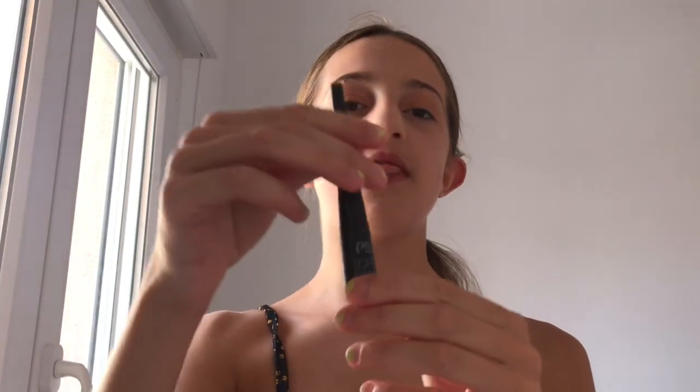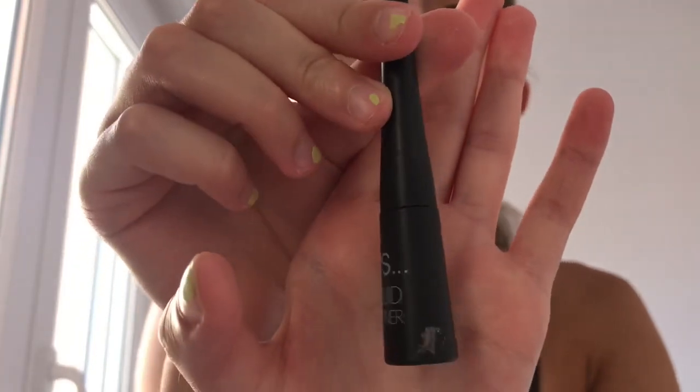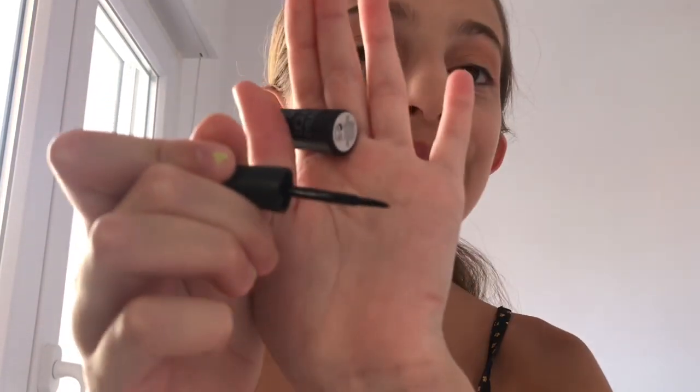Now we're going to move on to eyeliner. I'm using this eyeliner from Primark — it's the PS Liquid Eyeliner and I really like the brush on this; it's really easy to apply. How I do my eyeliner is I do a little flick at the side of my eye and I fill it in in the middle, so you'll see that when I do it now.